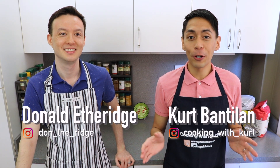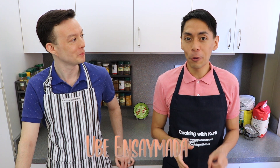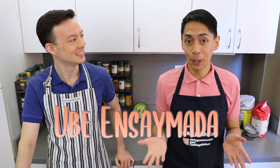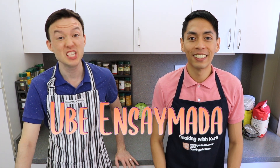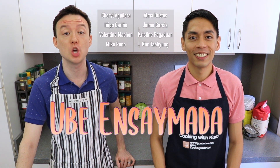Hi everyone! This is Cooking with Kurt. Today my husband Donald and I are going to show you how to make ube ensaymada. This is a Filipino style brioche bread stuffed with ube halaya and topped with grated edam cheese, or as we Filipinos call it, queso de bola. This recipe was heavily requested by a lot of you — thank you all so much for this request.